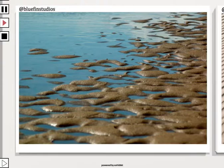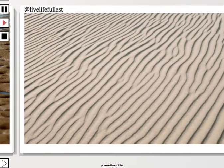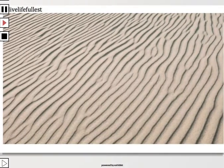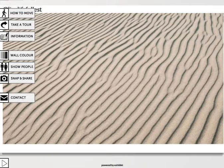Bluefin Studios — look at the angle, look at the colors. You can just see the texture in those patterns and the wetness on the sand there. Live Life Fullest also — very interesting submissions I get from Live Life Fullest. He's having a lot of fun on Steemit and this pattern looks wonderful. I think it looks great. I love it — I think it looks fantastic.